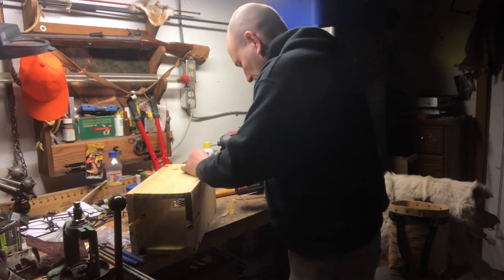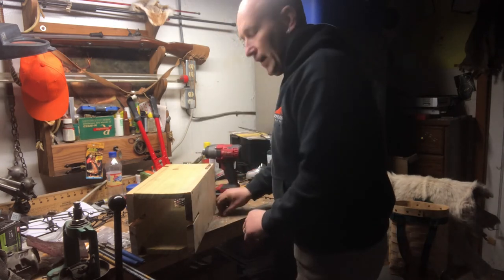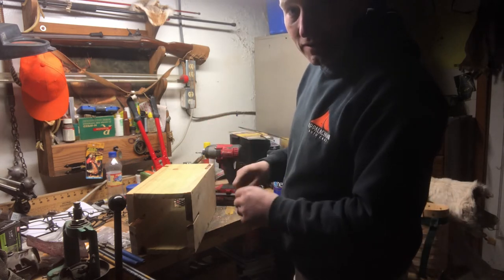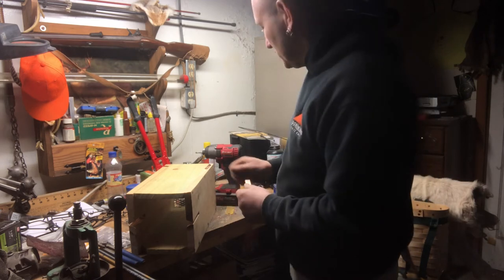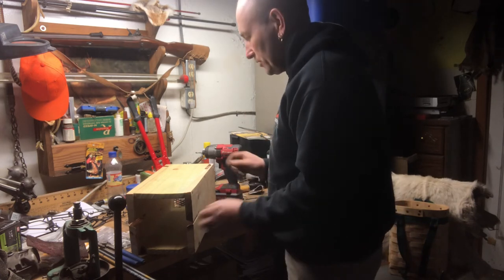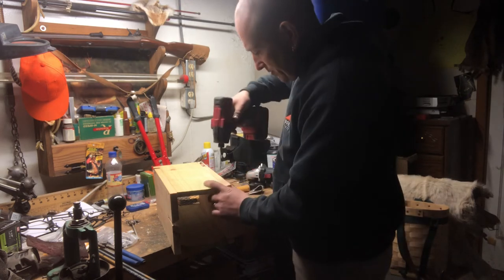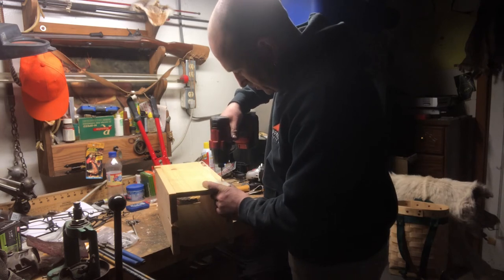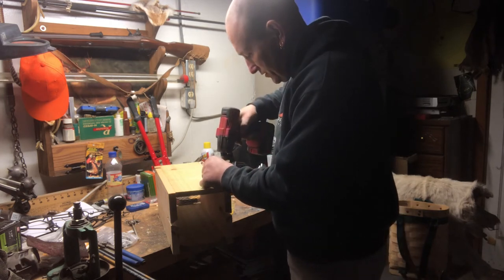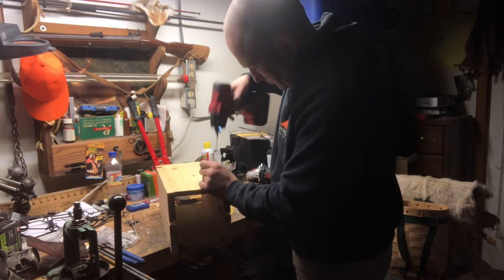I've found that if you leave shiny trap tags on your traps where coons can see them, coons will mess with them - they'll pull the tag, lift and pull the chain. You've got to hide that shiny tag. I'm going to put this one on my trap. I'm going to anchor the trap to the top of the box with a fence staple so it doesn't split.